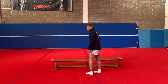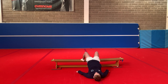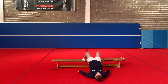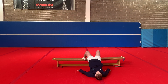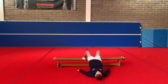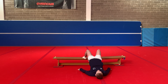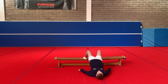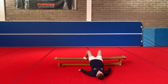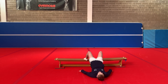We're now going to use our couch to do elevated bridges. Feet on the couch, push your hips up to the ceiling and we're going to hold it for 30. 1, 2, 3, 4, 5, 6, 7, 8, 9, 10, 11, 12, 13, 14, 15, 16, 17, 18, 19, 20, 21, 22, 23, 24, 25, 26, 27, 28, 29 and 30.